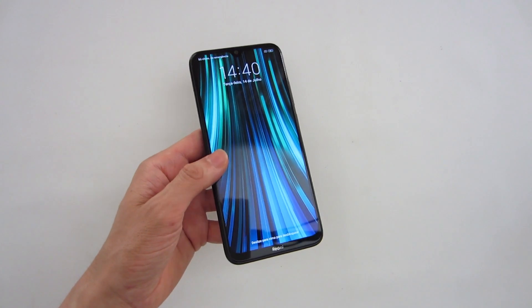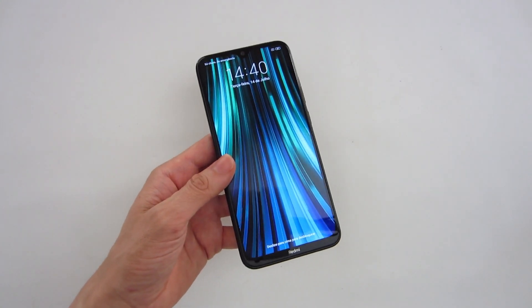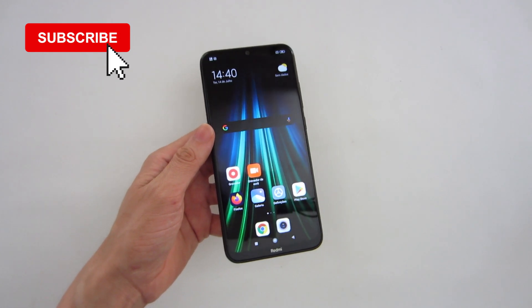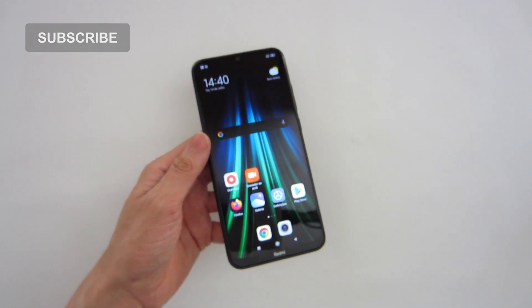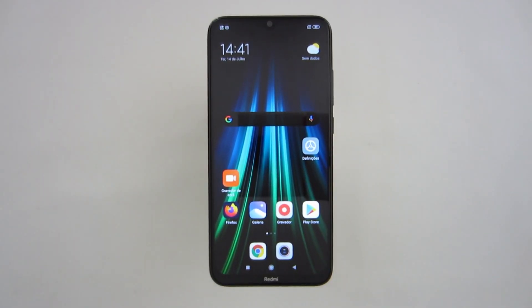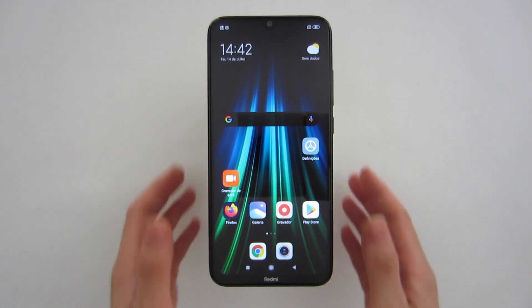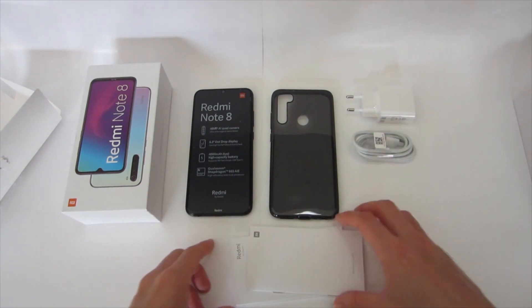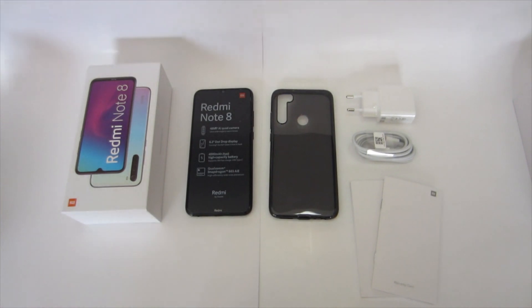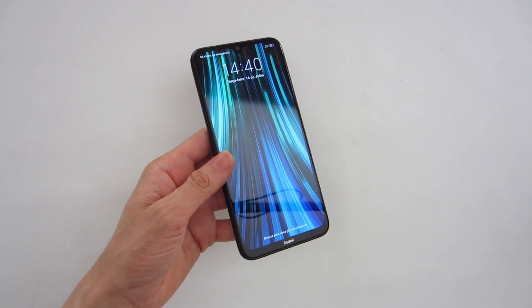But before we see the video, hit the like button so I know you like this type of videos. Subscribe to this channel not to miss the next videos I will be publishing on tech, smartphones and operating systems. During this process, leave a comment — what do you think about this smartphone, the Xiaomi Redmi Note 8? Do you know any problems with this smartphone or any problems with Android version 9? Because some problems were corrected in the newer version.